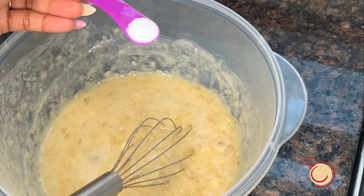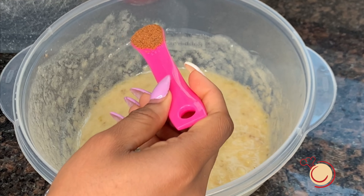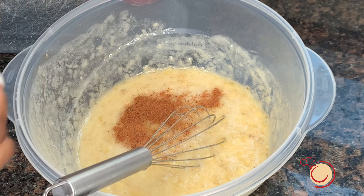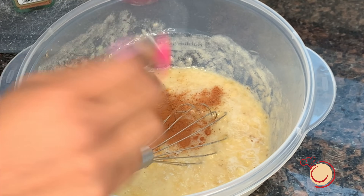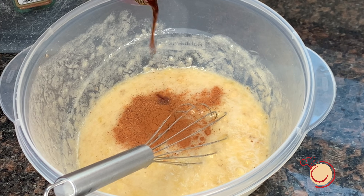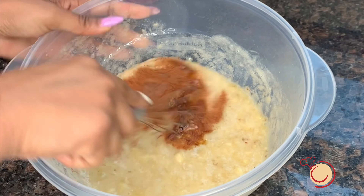Add one gram of salt, two and a half grams of nutmeg, two and a half grams of cinnamon powder, a splash of vanilla, and mix.